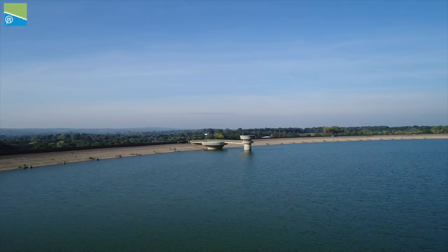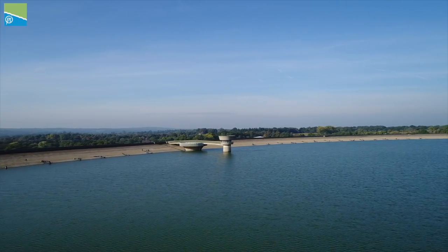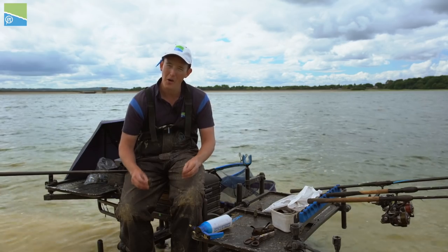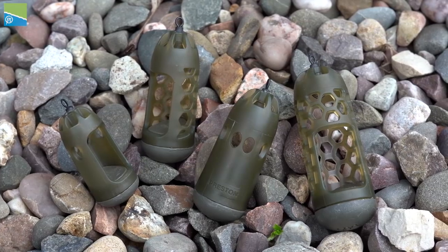Join me today at the mecca of feeder fishing that is Bowel Beach Reservoir. I'm here with Mick Viles and we're going to run you through everything you need to know about the new absolute window feeders from Preston Innovations.